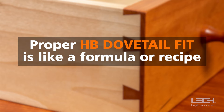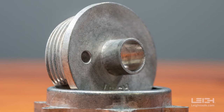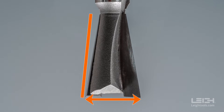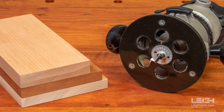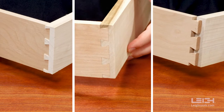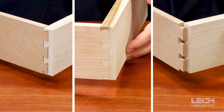It helps to think of proper Half-Blind Dovetail fit like a formula or recipe. It's all about the right combination of the jig, the guide bushing outside barrel diameter, the bit diameter and angle, and manufacturing tolerances in your tools, and the properties of different species of wood. All of these factors working together determine whether your joint will fit, or not.